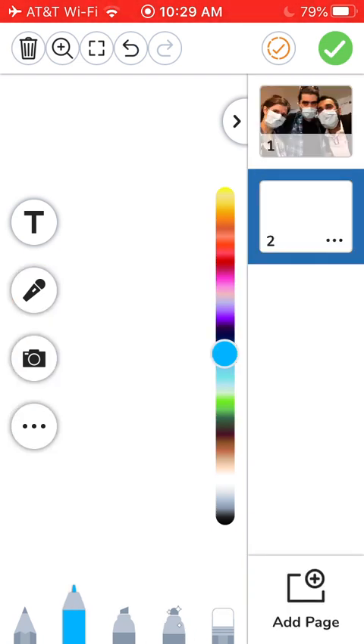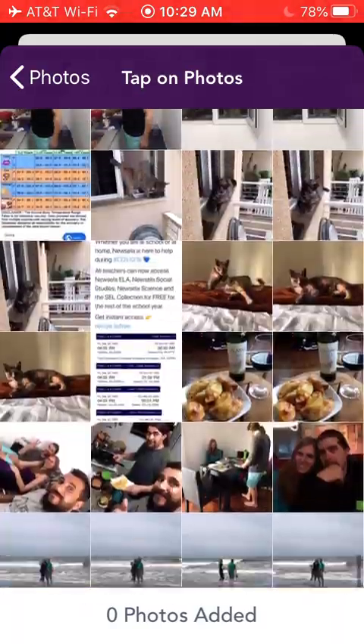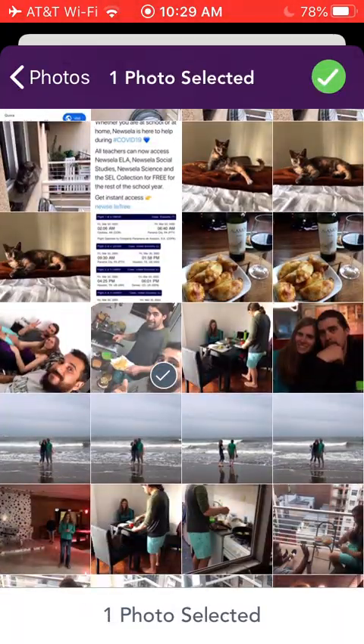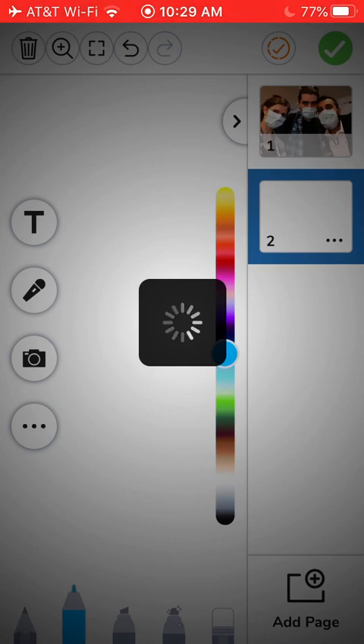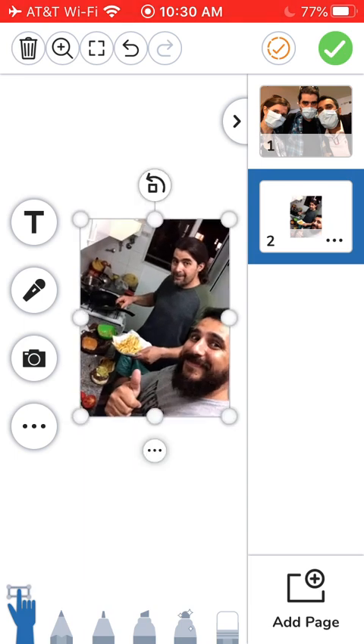Then select the camera, upload, and upload your next photo. You may need to adjust the size.